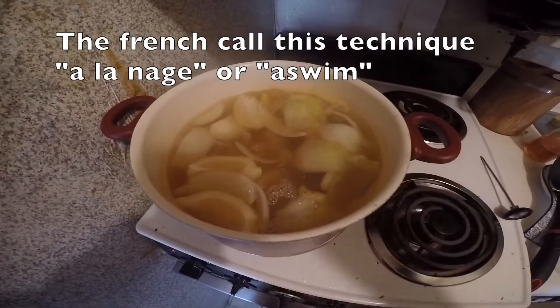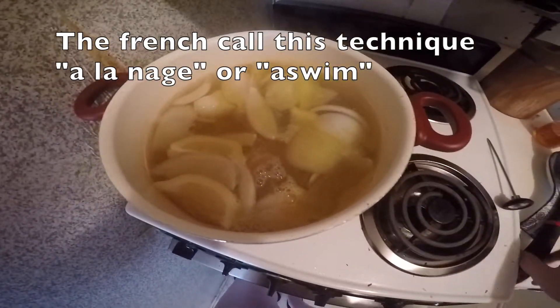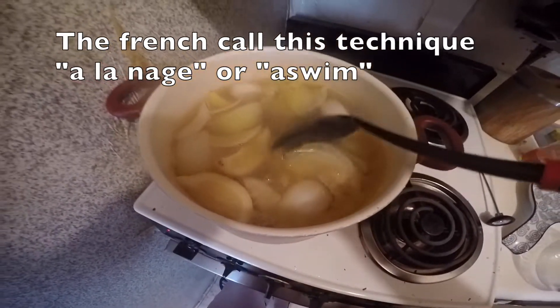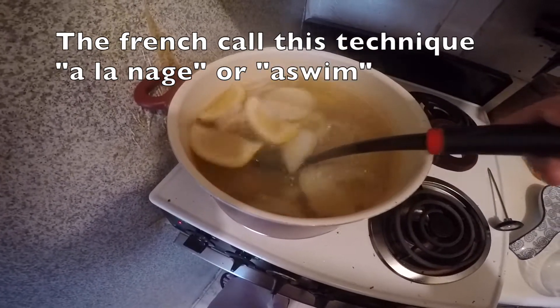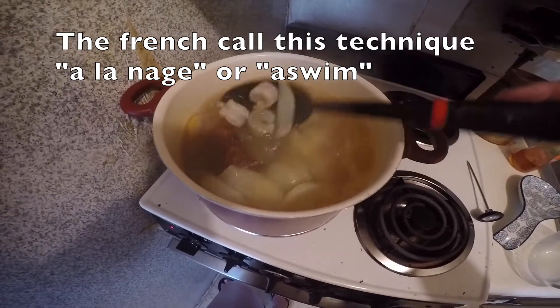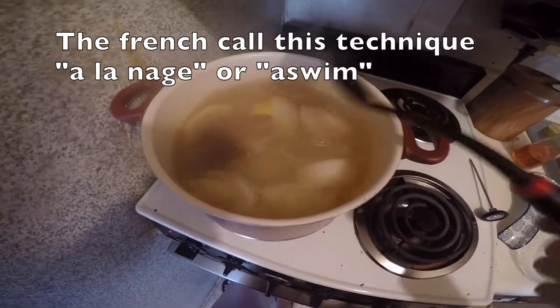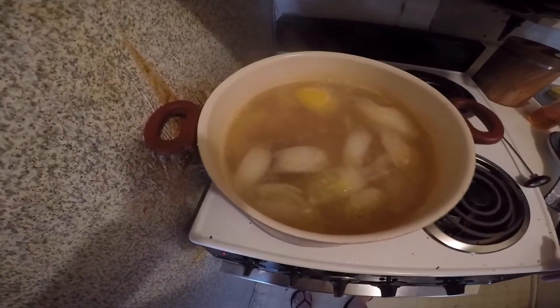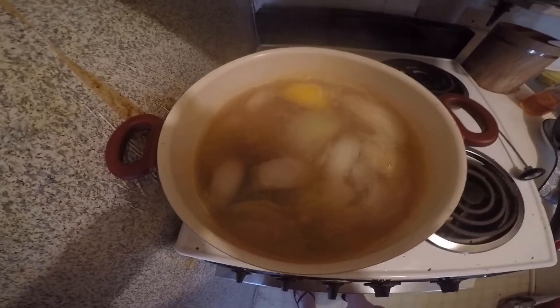As you can see, the water comes back very quickly and my shrimp have already started turning pink. I'm going to cook this for about four minutes — I'll take some shrimp out and then leave the rest in for maybe another minute and compare the difference between cooking techniques. It came back to a simmer, so I'm going to turn it down to medium heat and let it cook for four and a half minutes.